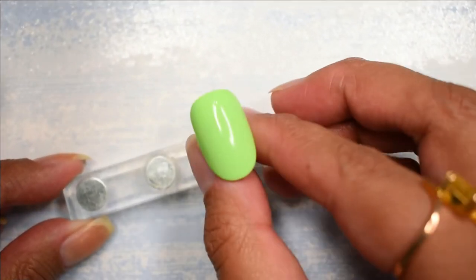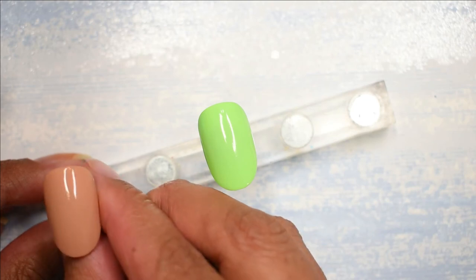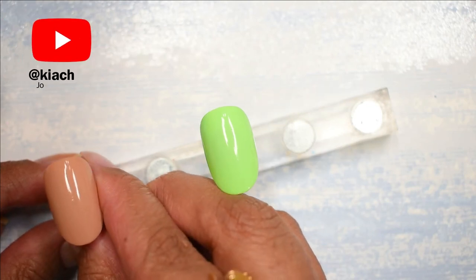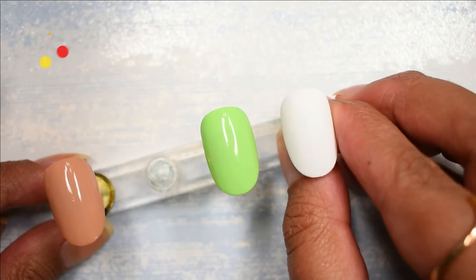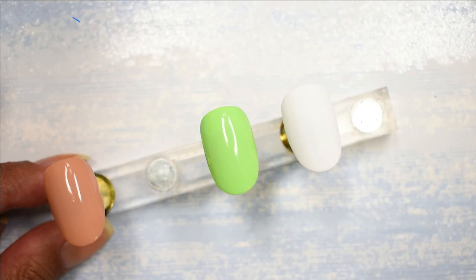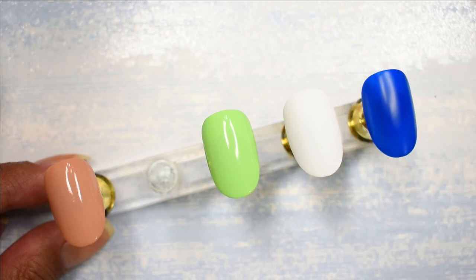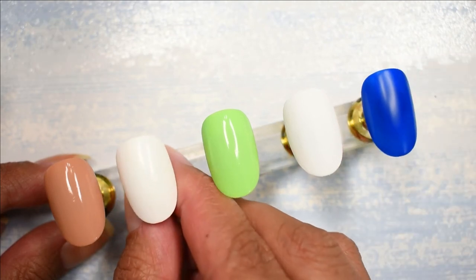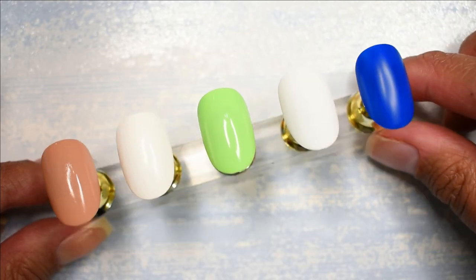Hi guys, it's me Kia again and today I have for you another nail art video where I'm going to be showing you five nail art designs using just the polish and items available around your house. We're not going to be using any fancy sophisticated nail artist tools and everything. I'm planning to make this a series on my channel where every month I show you five designs using items around your house.